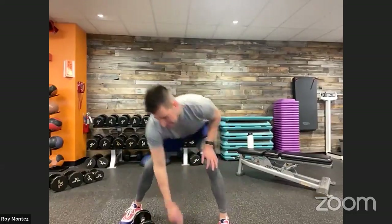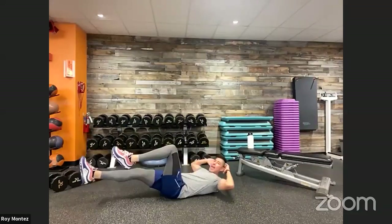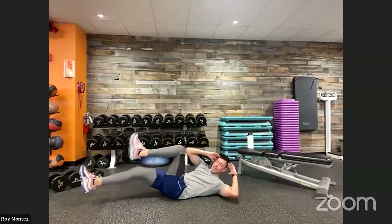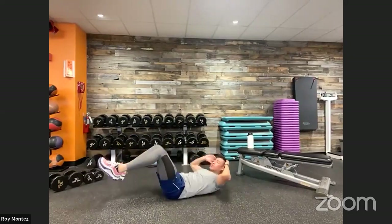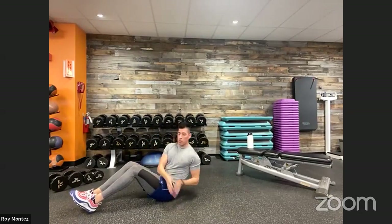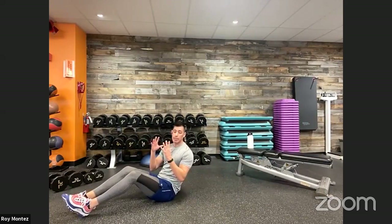Last and final movement: 10 ab cycles and 10 core twists — no dumbbells needed. Get on the floor on your back, shoulder blades up off the floor, hands next to your temples or behind your head. Opposite elbow comes to opposite knee — left elbow to right knee, right elbow to left knee for 10 ab cycles. Then come up to a 45-degree angle, heels on the floor, reach left hip then right hip with those core twists, keeping that core tight and engaged.